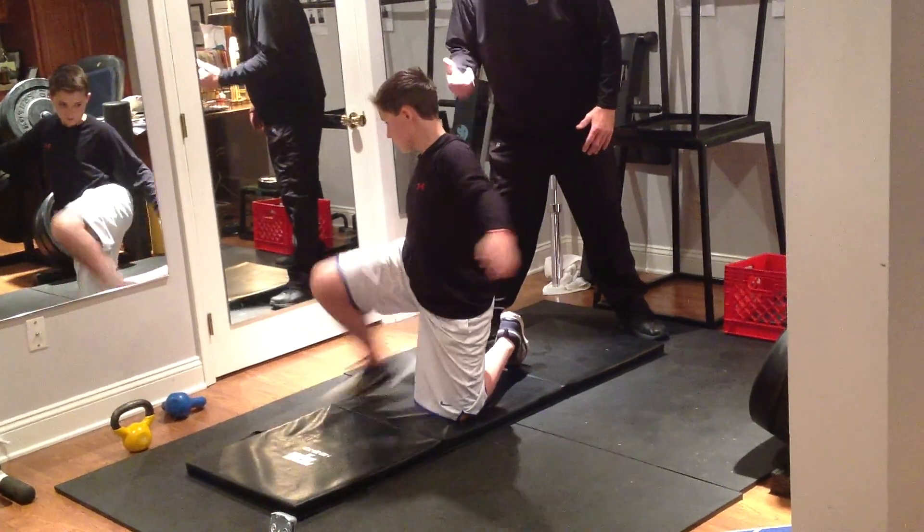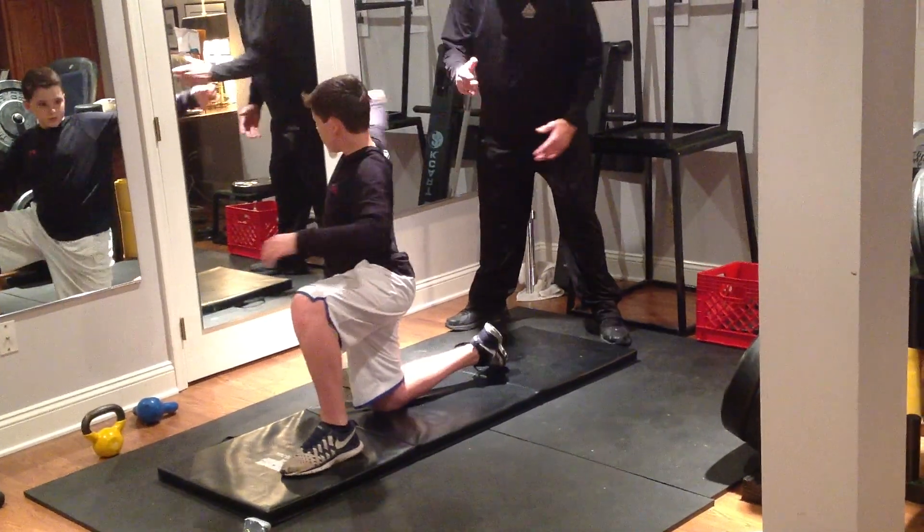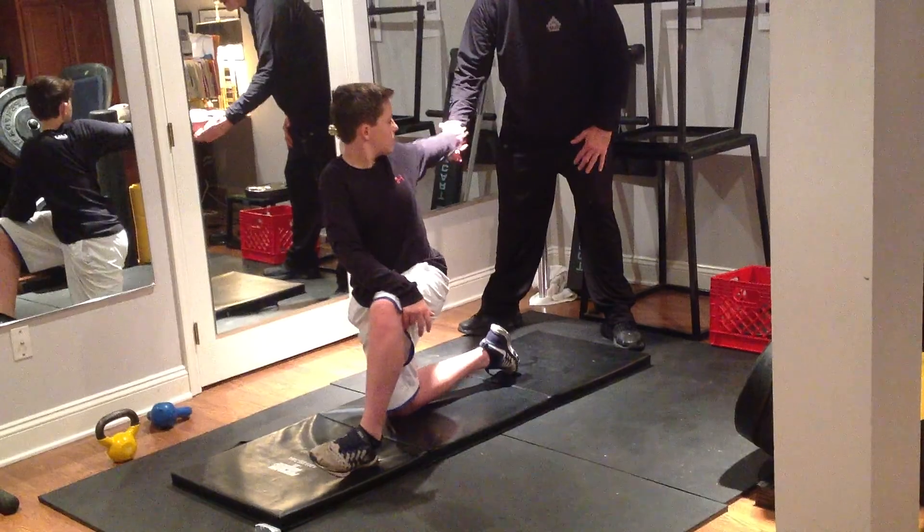Other leg up. 90-90, please. Good. Rotate. Here. Good. Rotate back there. Good. Okay?